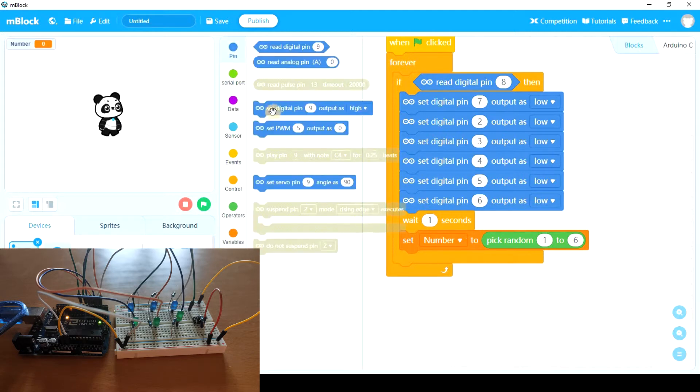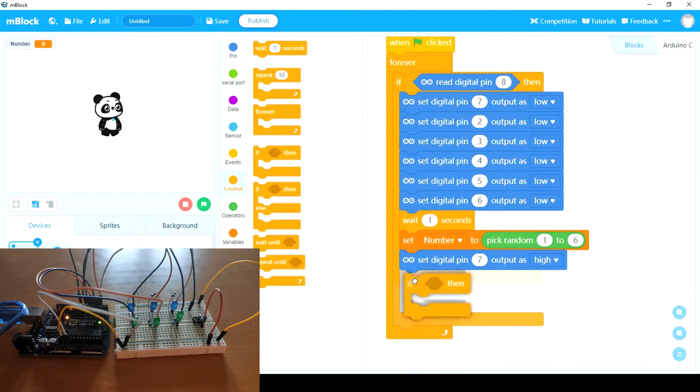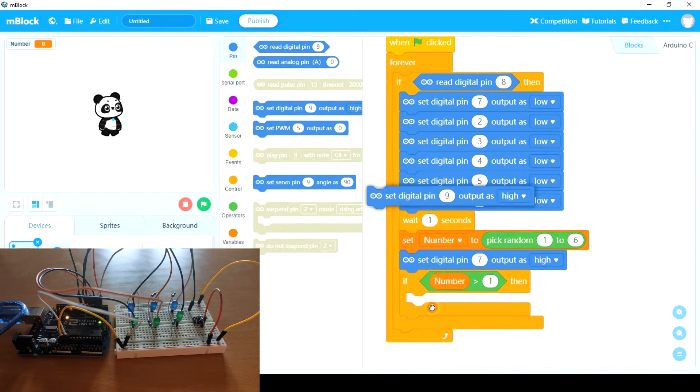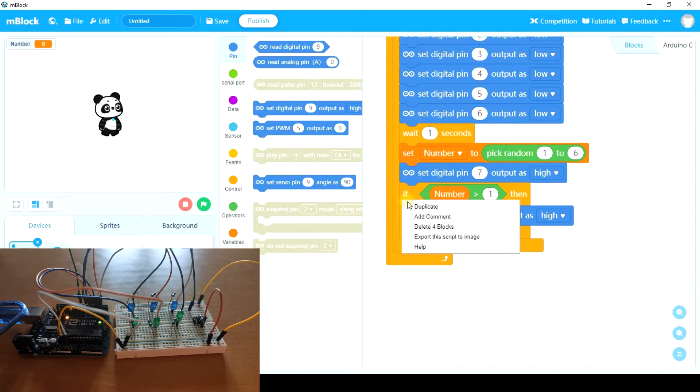We're going to turn on the first LED, because as this number goes from one to six, the first LED is always going to be on. So, number seven — which is number one. Now, when are we going to turn on LED number two? Only when the random number is two, three, four, five, or six — so greater than one. We need a condition: if this random number is more than one, we're going to set digital pin two output as high. And we have to do the same with the others.